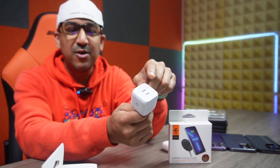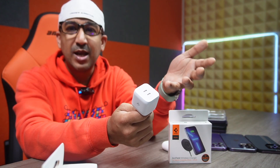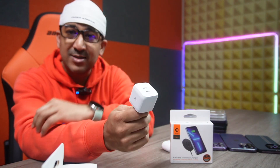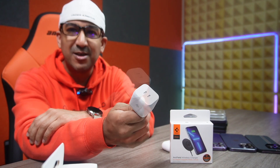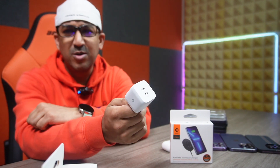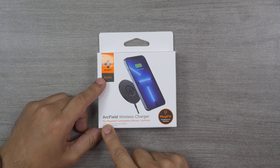It offers more convenience because while one port is used for the magnetic wireless charger, the other port can charge another device. Using both ports together provides up to 35 watts of charging speed, which is more than enough. This ArcStation Pro is also compatible with both iPhone and Samsung, supporting both PD (Power Delivery) and PPS (Programmable Power Supply).